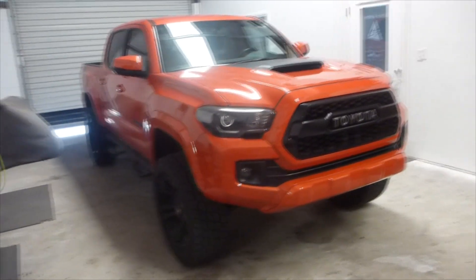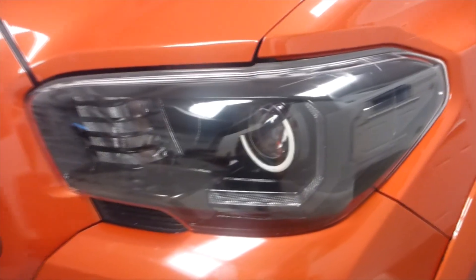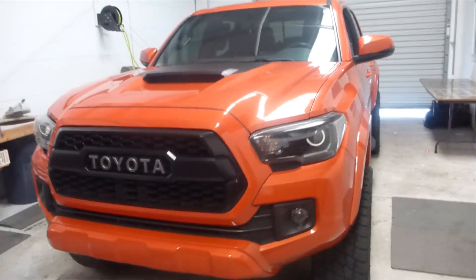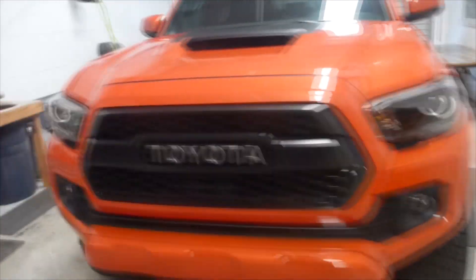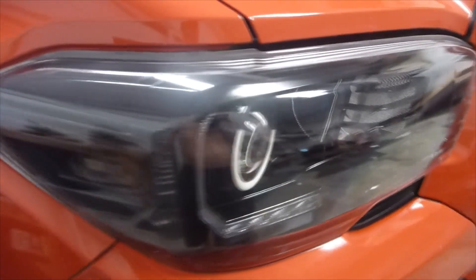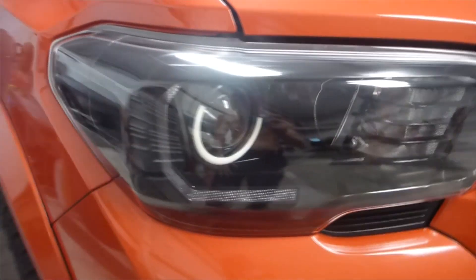I want to do a really quick install video on these headlights that I just finished building — they are officially installed on the vehicle now. For a 2016 and up Toyota Tacoma, we did a full satin black out, halo rings with little eyebrows on them, the Diode Dynamics DRL board switchback board. These are switchback halos, and we also blacked out the amber on the side as well.